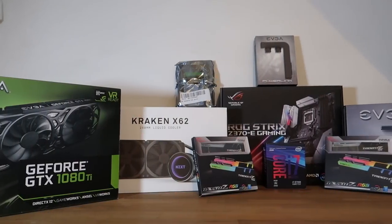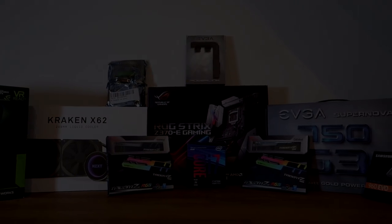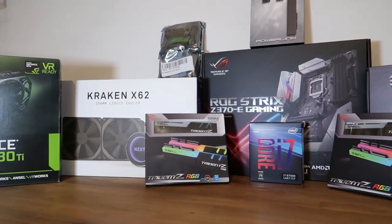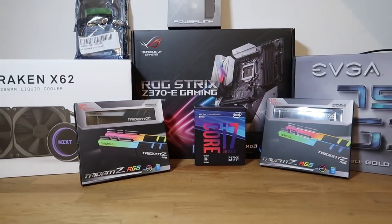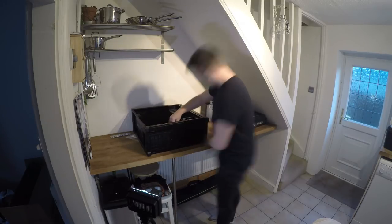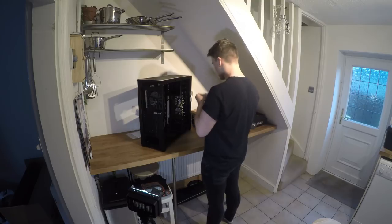The time has finally come to build my new gaming PC. Hello everyone, Fudgie here and welcome back to another video. Today I'm going to be showing you my new gaming PC, going through all the specs and also me building it.